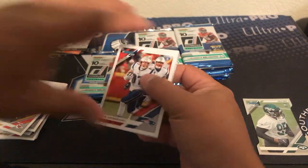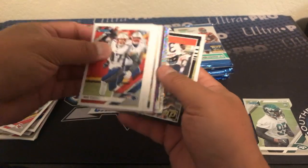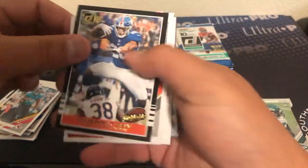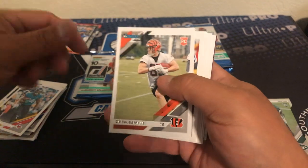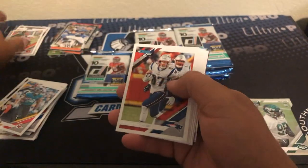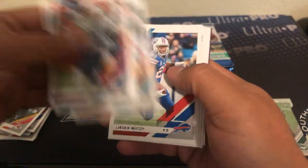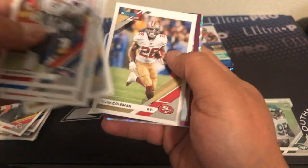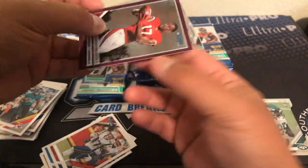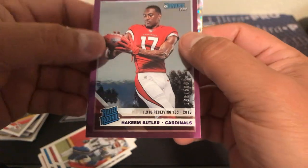Hope everybody's having a good weekend — we had another great auction and break last night, that was a lot of fun. Shout out to everybody that was able to make it in there. Really cool Saquon highlights card, Drew Sample rookie. We got Gronk, DJ Moore, Dan Marino, McCoy, Keenan Allen.